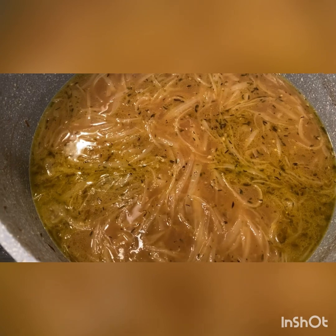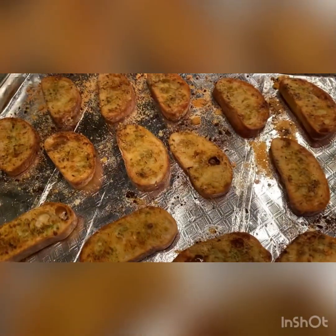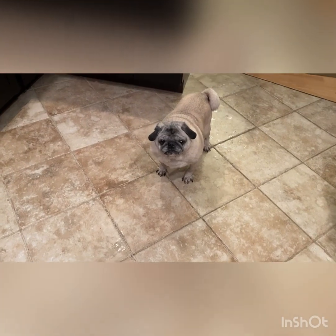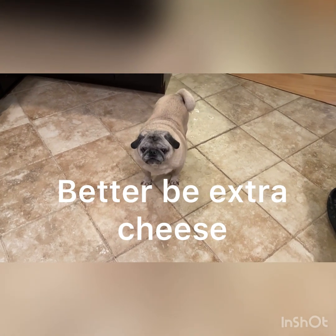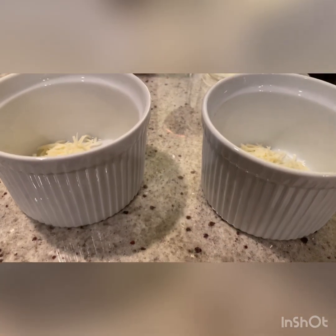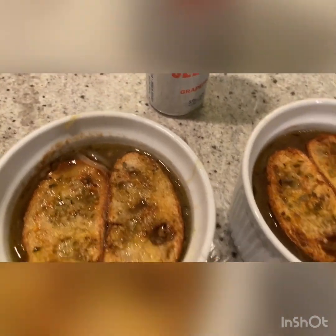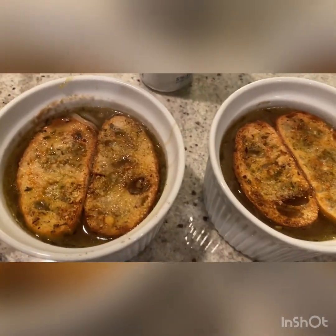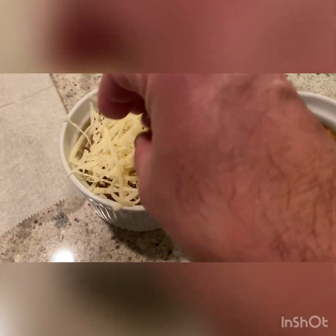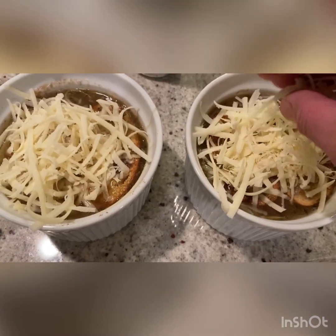Now that the soup has been simmering, taste it and make sure the salt level is perfect for you. The soup's ready and the crostini's ready, so now we're ready to start building the soup. Lulu, you can have the shredded cheese — you can't have the soup, I'm sorry. Start with your onion soup crocks, top with some soup, then place two crostini on top. Top with some shredded Gruyere cheese — traditionally that's what's used — get it all over the top, and then into the broiler it goes just till the cheese is melted.